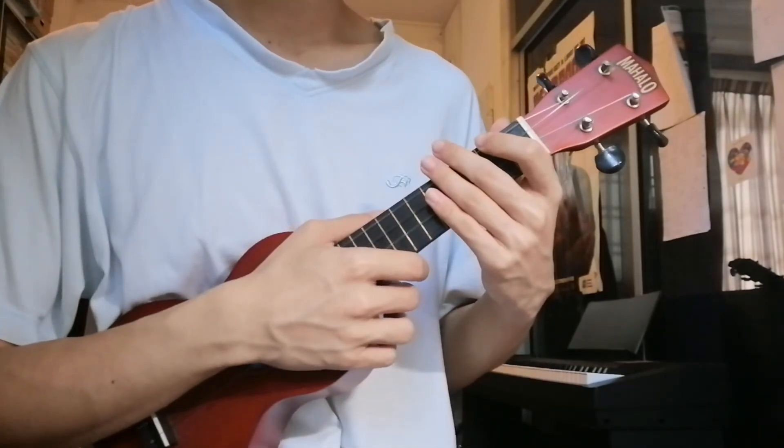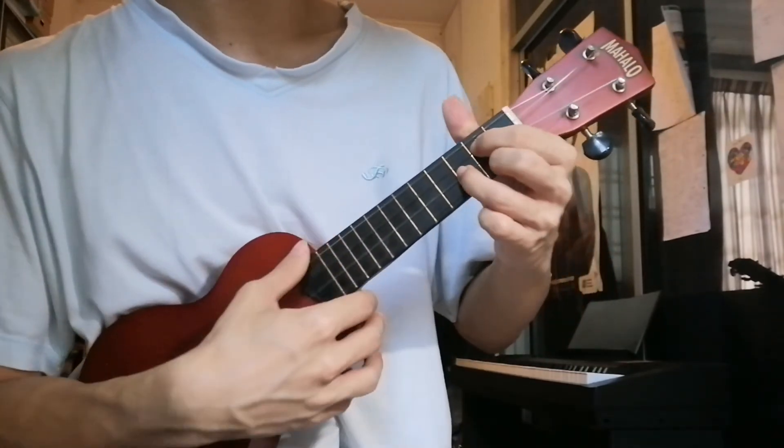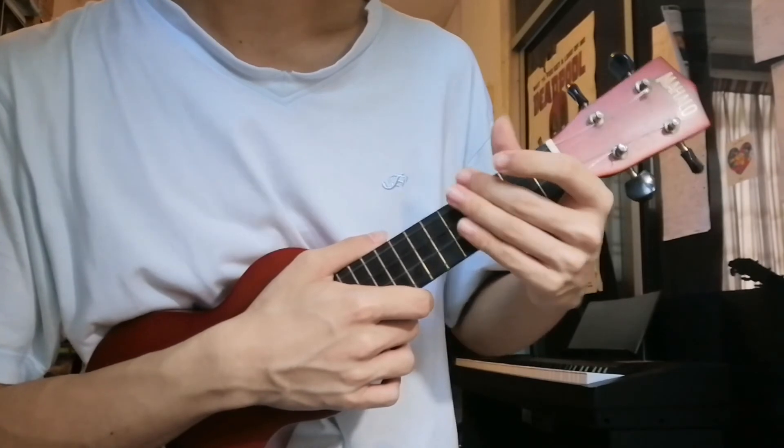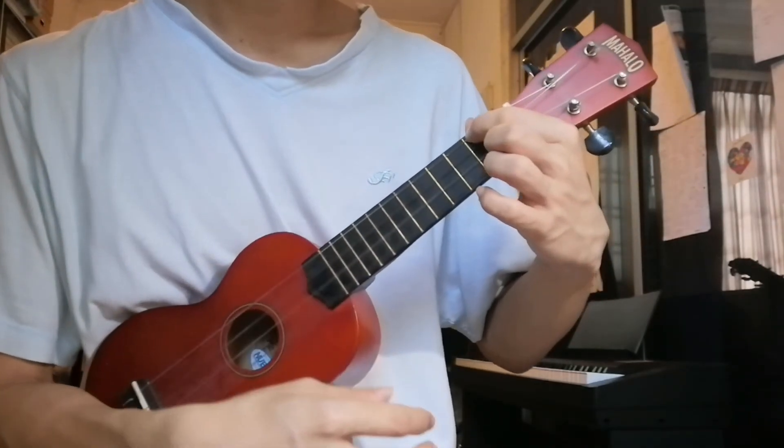And after that, we just go back to the chords we learned just now — A minor and G major. And when you're done with this song, you end it on an A minor chord. That's it.